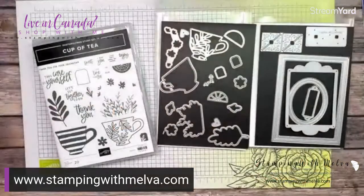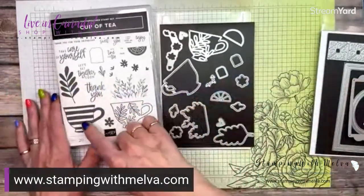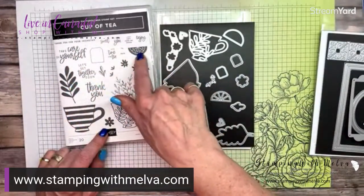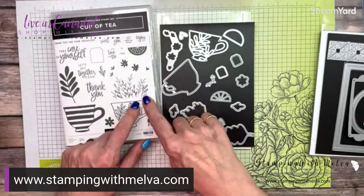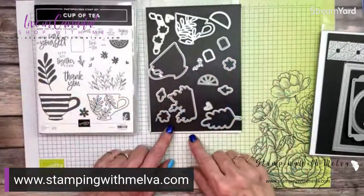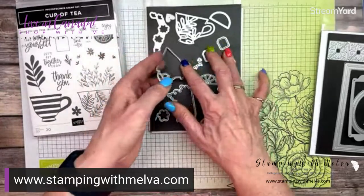All right, let's switch over and I'll show you how I made the card I shared as part of the blog hop today. So these are the main products I'm using. This is the Cup of Tea bundle — just so pretty with these teacups, great sentiments, this lemon is really sweet, and then the flower stems and some stems that will come out of the cup of tea if you wanted. And then the dies that go along with it that will cut out the teacups, as well as a great detailed die that kind of matches the stamped one. Tags, sentiments, and all sorts of other ones — you can cut these great lemons out too.